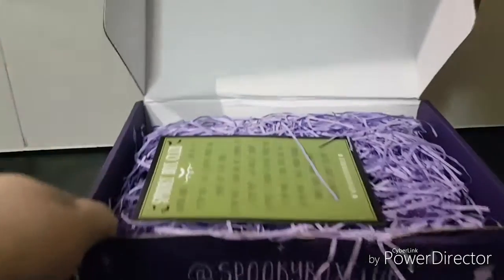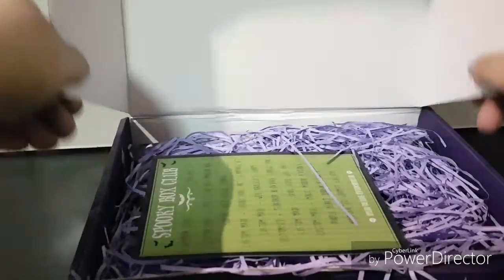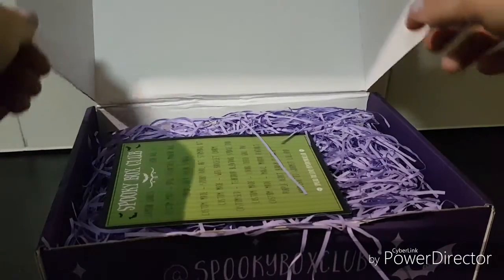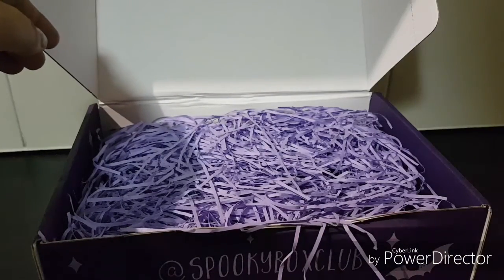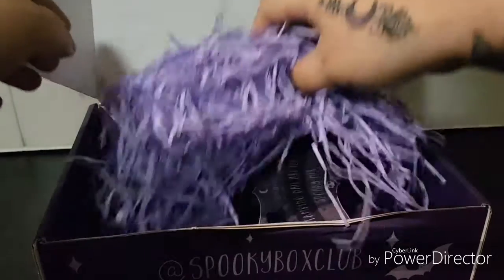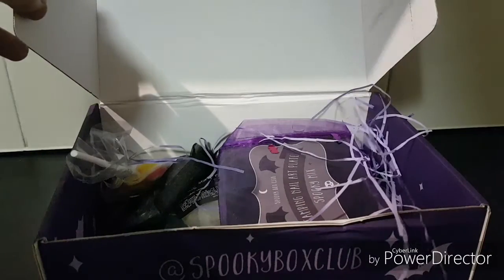So that is the info card, but I try not to look at that — I kind of like the surprise of it, so I put that to the side. Just get out the spaghetti confetti!